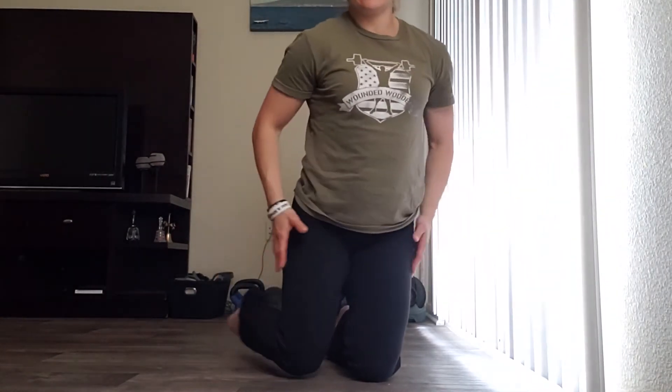Brienne Sheldon with Get Your Fix Physical Therapy and Performance. I'm going to show you a quadruped, or hands and knees, exercise to work on trunk stability, and this one's going to be moving our legs.